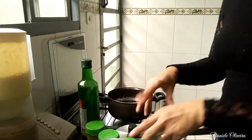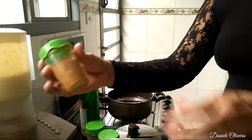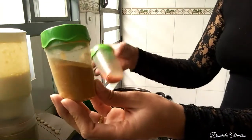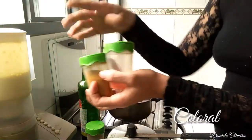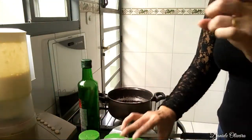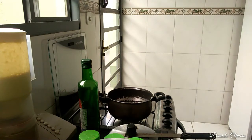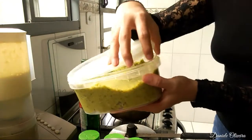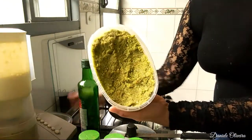Bom gente, hoje eu tô aqui com a minha bancada. Eu vou mostrar pra vocês o tempero que eu vou usar. Esse daqui é açafrão, pra temperar o frango. Pouquinho de pó royal. E pimenta do reino. E tempero caseiro que eu preciso. Qualquer dia eu gravo a receita desse temperinho.